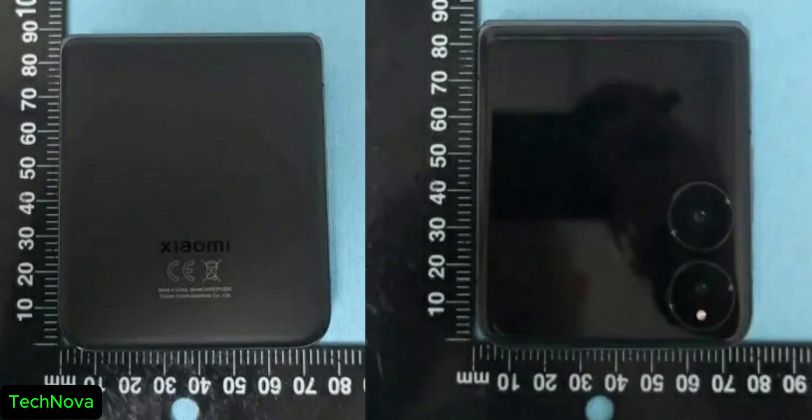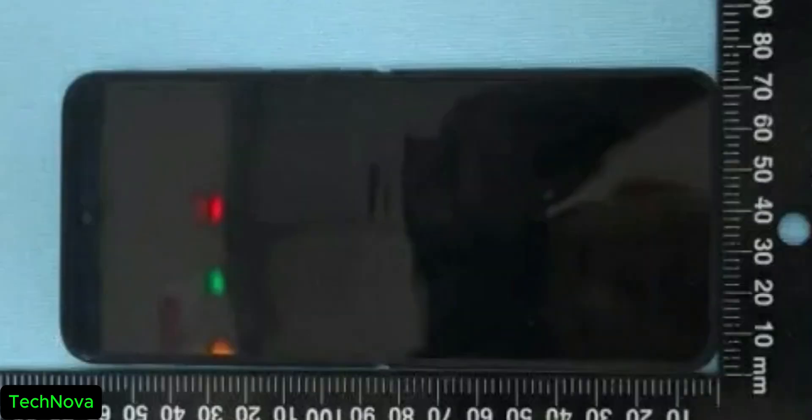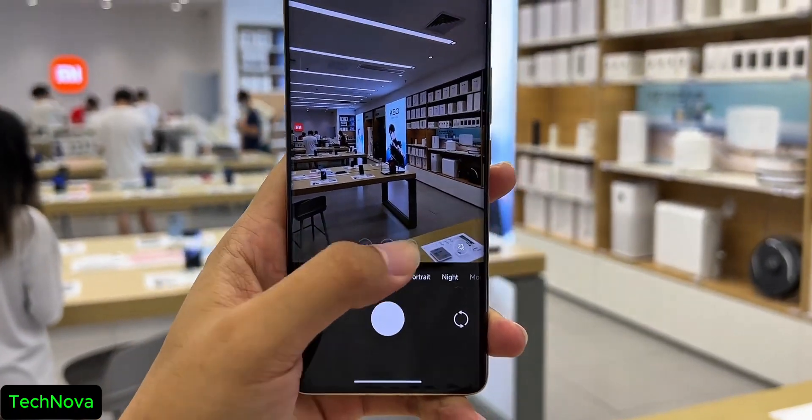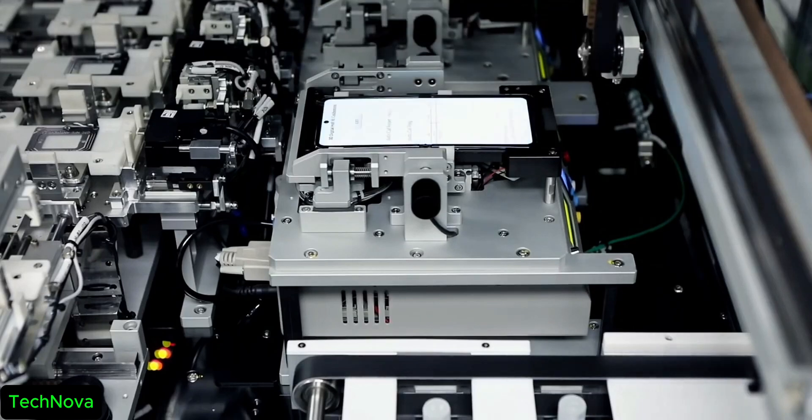Xiaomi is also working on the Xiaomi Mix Flip and Mix Fold 4. Here are some live images of the Xiaomi Mix Flip. It's got dual cameras and a 4740 mAh battery, Qualcomm 8 Gen 3 chipset, and a 60 megapixel telephoto shooter. The design is kind of similar to Samsung Flip and Honor Flip, but all depends on the quality of this product.